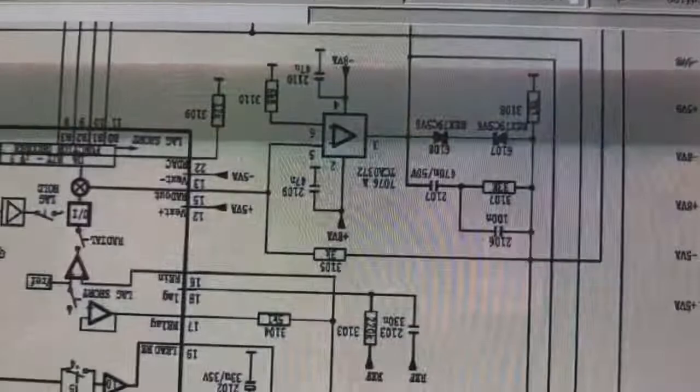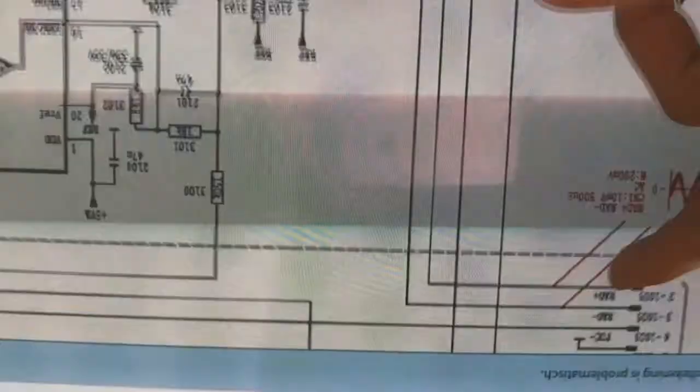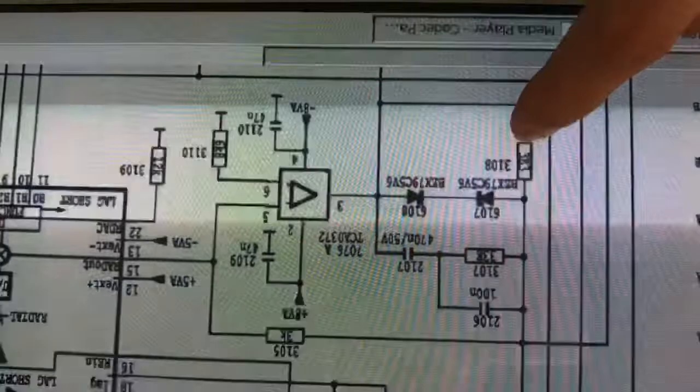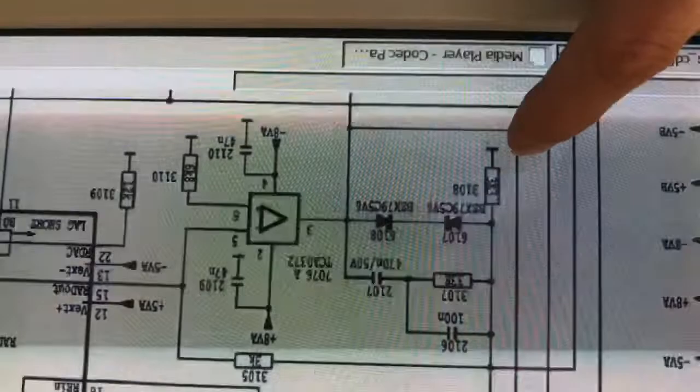Looking at the diagram: this is the amplifier that drives the radial coil. If you follow pin 3, the output goes to the radial coil. There's a 3.3 ohm resistor that determines the current. I paralleled a 4.7 ohm resistor across it, so it's quite a significant increase in current. That's what I did - paralleled 4.7 ohms across it.